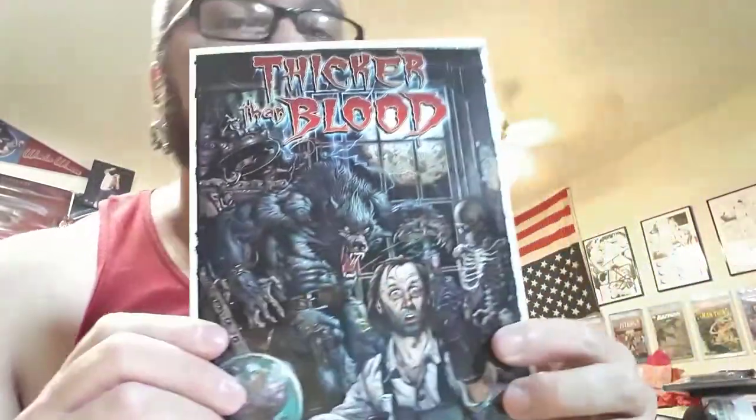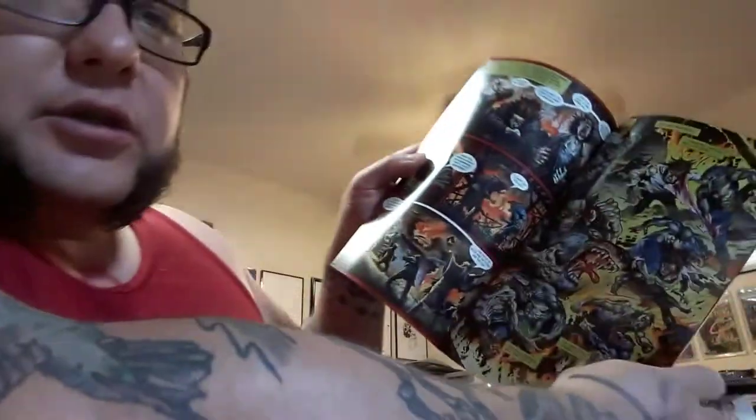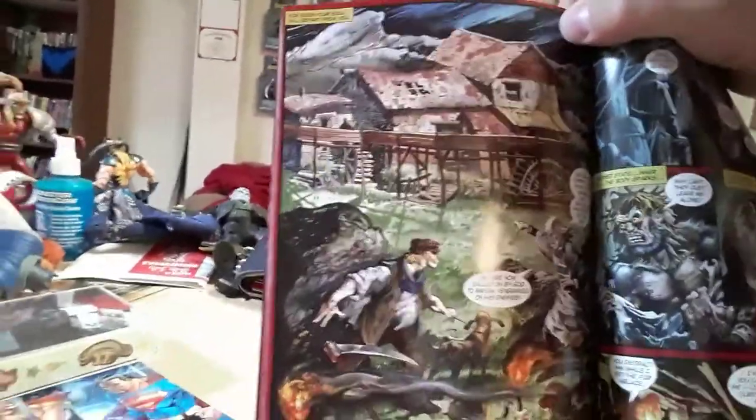And then this is the version that Simon Bisley painted over Mike Ploog's inks. You get these really great painted pages over this amazing line work. I mean, look at this page specifically — this is really beautiful stuff. And now I have two copies of it, plus a sketchbook, plus a wax pack of the Thicker Than Blood cards, and the really cool extra metal card.